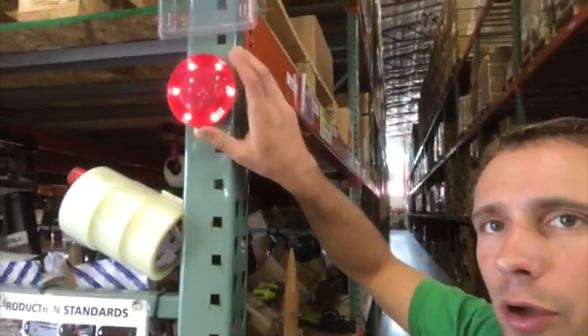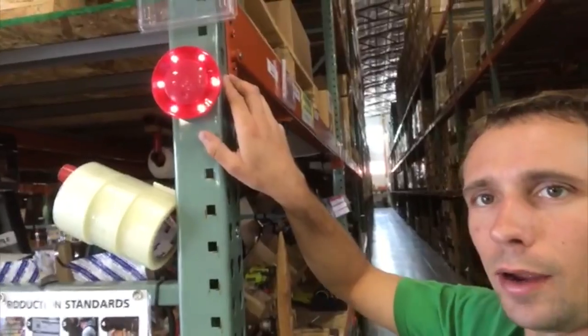Up on the poles here there are these red lights, and those indicate when they're turned on that the forklift is in that aisle, so when you're walking by you don't come too close to it and get hit by the forklift.